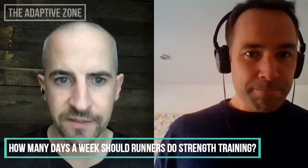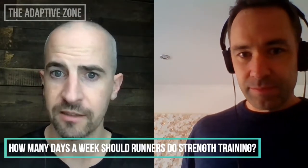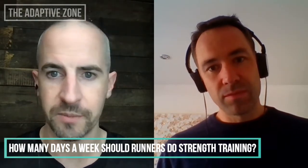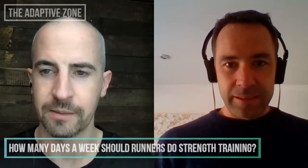A question from Blaze: are there a specific number of days per week to strength train, or does it depend on the rest of your training program? And should you do more strength training in the off-season when doing fewer kilometers, so you're ready to ramp up the kilometers when the time comes?